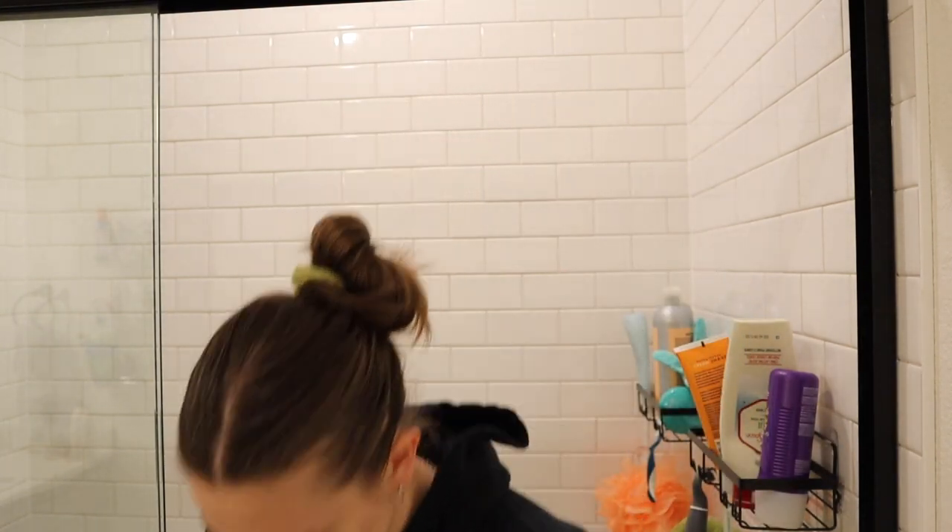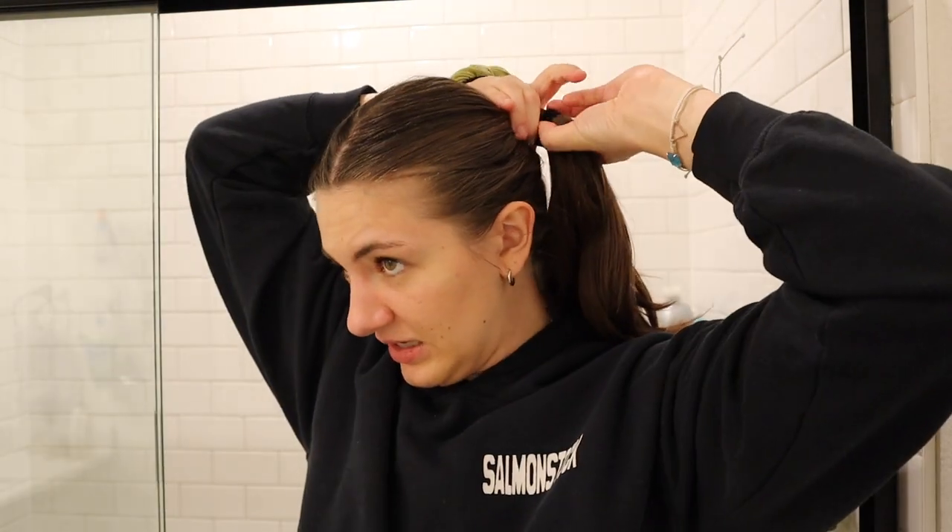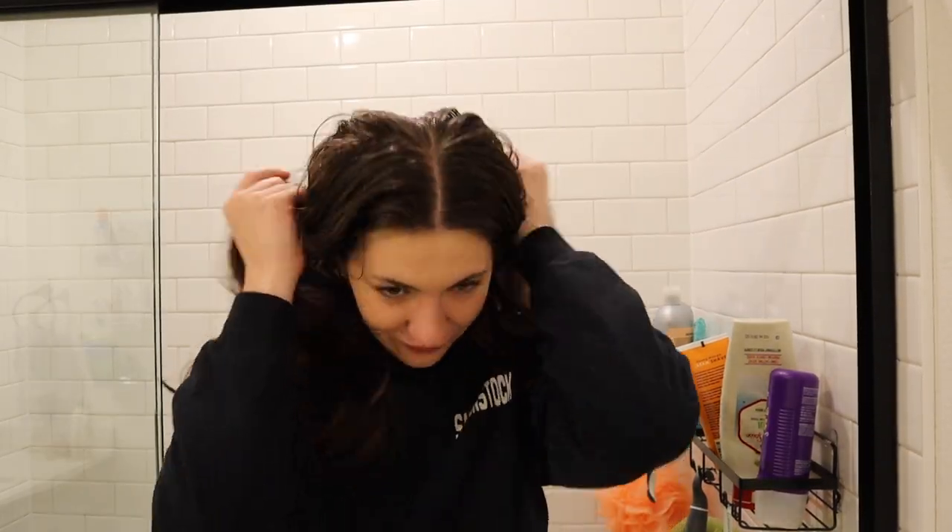Let me unveil this mess — I did like day two so I just threw it back. I love the slicked ponies but I try not to do them too often; it puts a lot of tension on your hair. This is the before — I don't even want to show you the back. It's honestly a day or two overdue to be washed, but I wanted to film this video and kept running out of time.